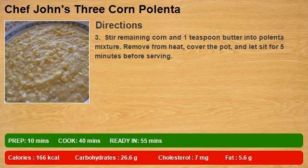Stir remaining corn and 1 teaspoon butter into polenta mixture. Remove from heat, cover the pot, and let sit for 5 minutes before serving.